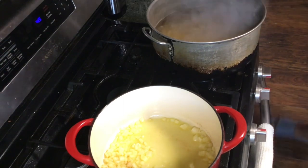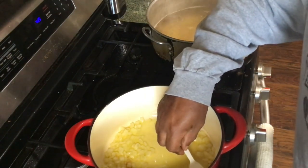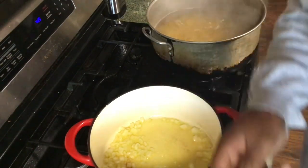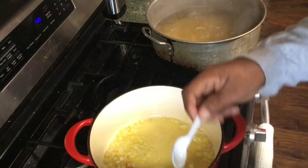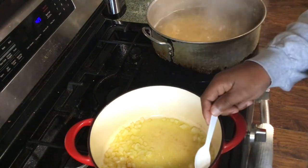It's a real nice day. Makes me want to go outside.